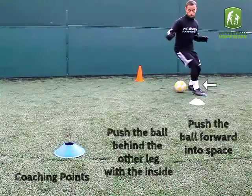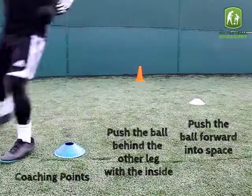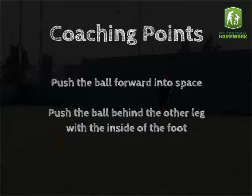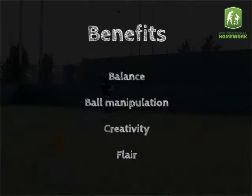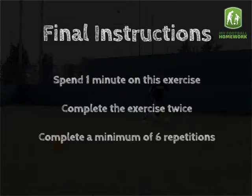Push the ball behind the other leg with the inside of the foot. Benefits: balance, ball manipulation, creativity and flair. Final instructions: spend one minute on this exercise, complete the exercise twice, complete a minimum of 6 repetitions.